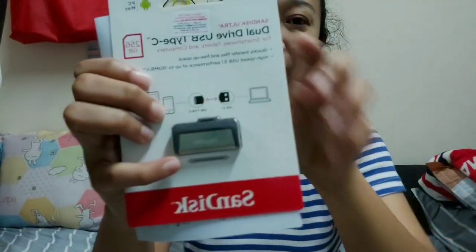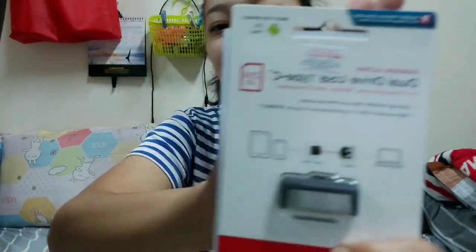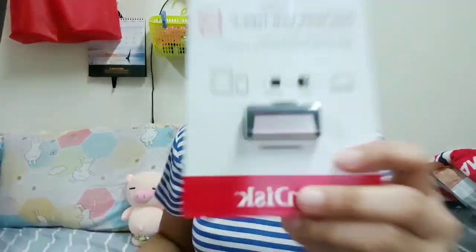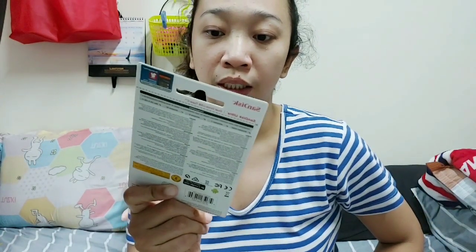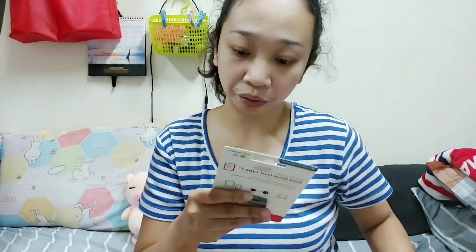Sunbeast. Sunbeast. So this is my first 256GB OTG. Let's try and open it.